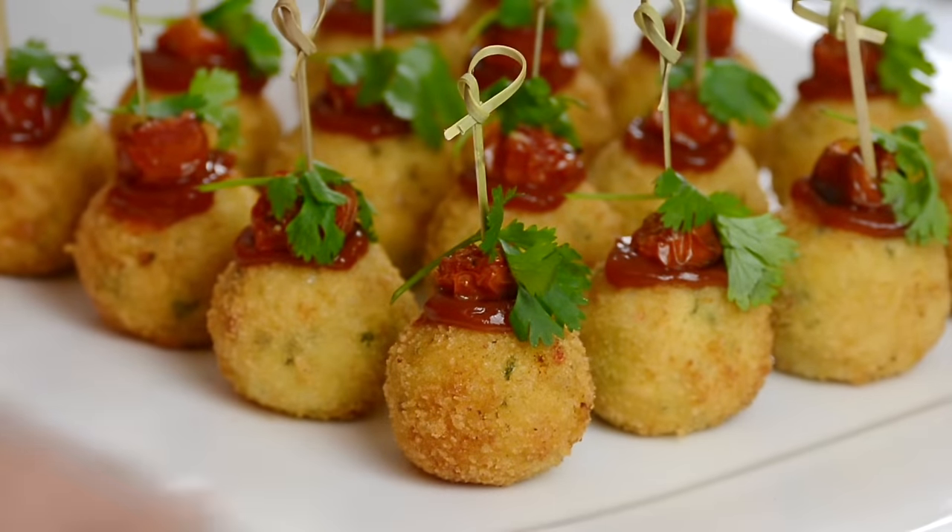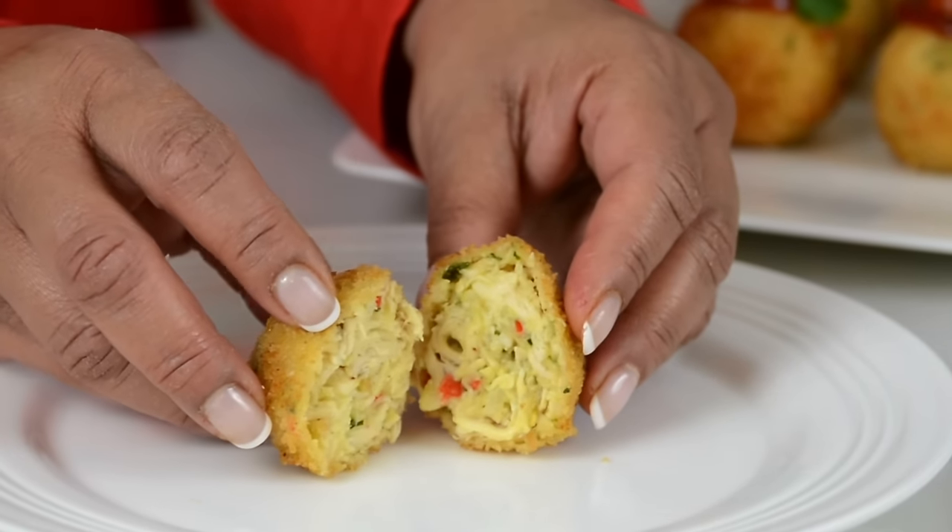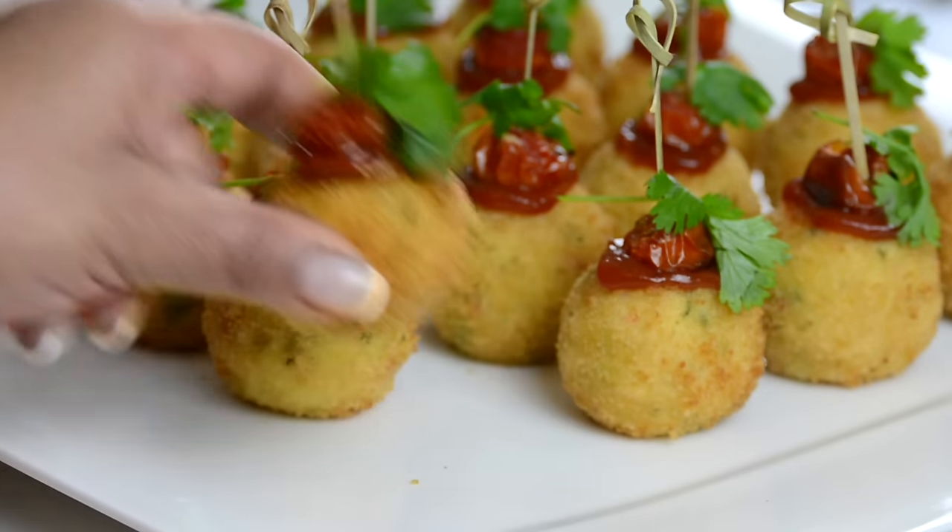Crispy on the outside, creamy on the inside, these chicken croquets are a must-try appetizer. Hi and you're watching Plating It With Wendy where I share with you recipes which impress with ease.